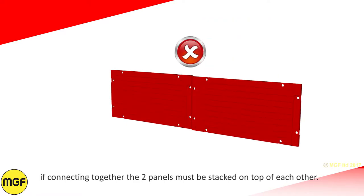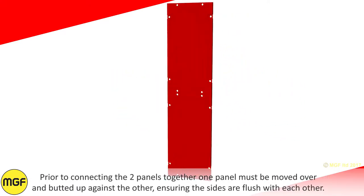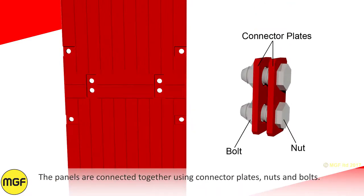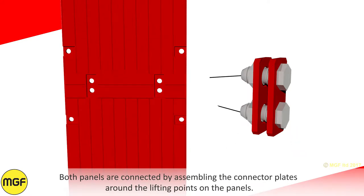If connecting together, the two panels must be stacked on top of each other. Prior to connecting, one panel must be moved over and butted up against the other, ensuring the sides are flush with each other. The panels are connected together using connector plates, nuts and bolts. Both panels are connected by assembling the connector plates around the lifting points on the panels.